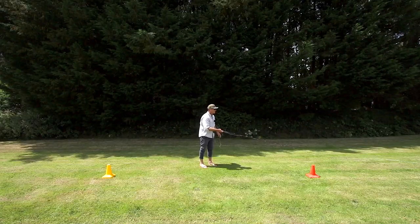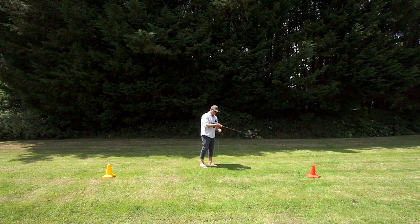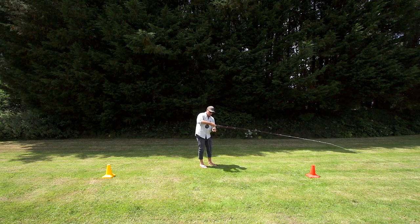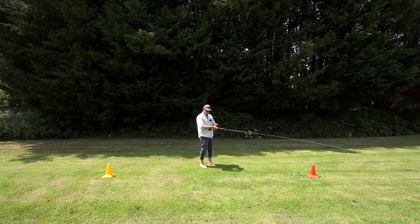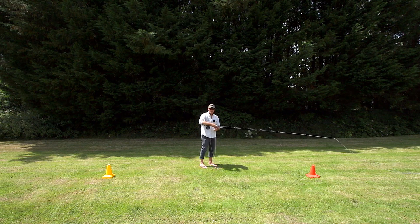I'll show you now. So we're fishing and we're stripping the line in — the line's hanging down onto the floor here and we're pulling the line in like this. You can do short strips or long strips. You can do a thing called a figure of eight. But all the time, I'm trapping it lightly in these two fingers, so that there's tension here all the time.